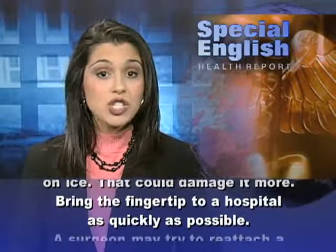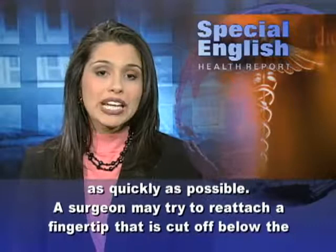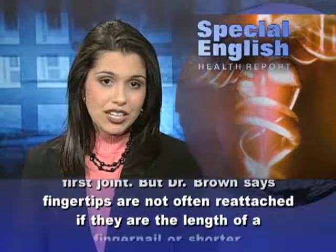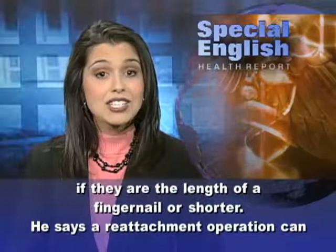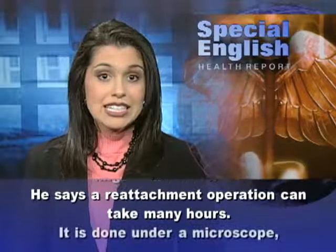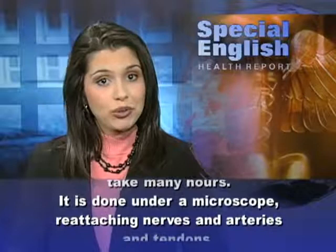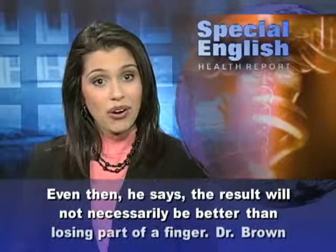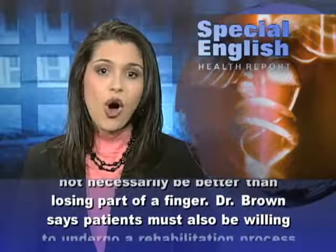A surgeon may try to reattach a fingertip that is cut off below the first joint. But Dr. Brown says fingertips are not often reattached if they are the length of a fingernail or shorter. A reattachment operation can take many hours, done under a microscope, reattaching nerves and arteries and tendons. Even then, he says, the result will not necessarily be better than losing part of a finger. Patients must also be willing to undergo a rehabilitation process to regain use of the finger.